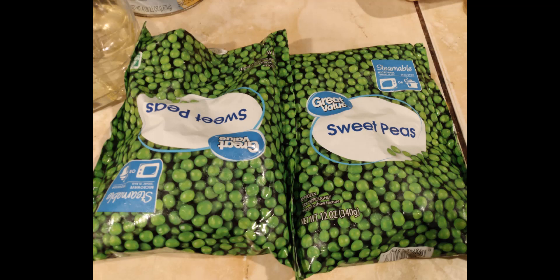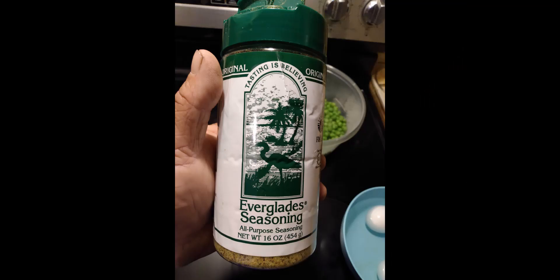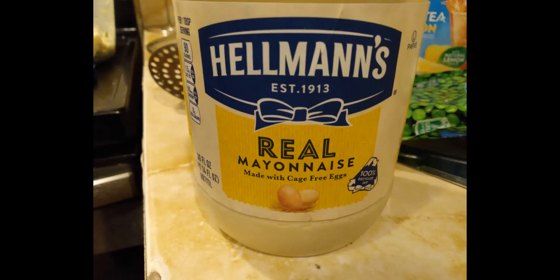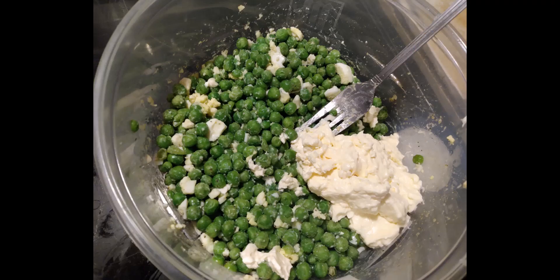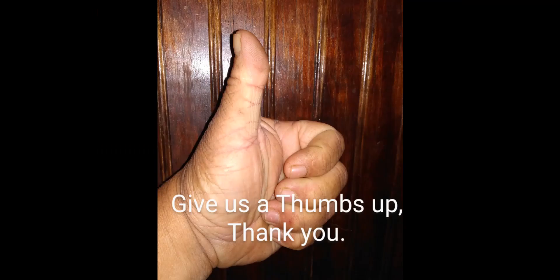Then we're gonna start with our frozen green peas — two pounds. I put them in the hot water from the eggs for a couple minutes. I don't like mine mushy. We're gonna season them with some Everglades seasoning, some mayonnaise — you can put as much as you want, however wet you want them. Put all that stuff in here, mix them up, and then we're gonna put them in the refrigerator and let them get cold for a while.